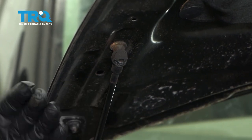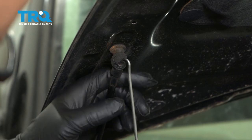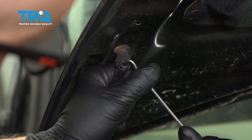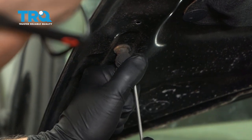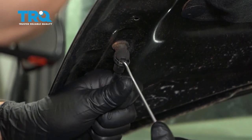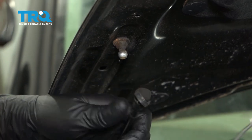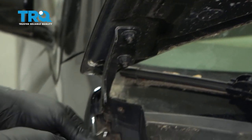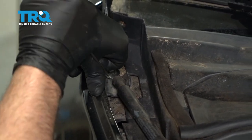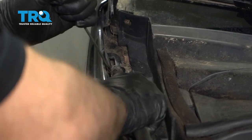You want to make sure you support the hood or have a friend hold it while you're doing this. Then take a small pick and get underneath the clip right here and just pry away. Be careful, don't stab yourself. That comes off and then the bottom part comes off the same way. Just get that clip off, slide it out.